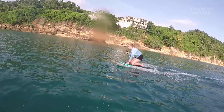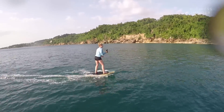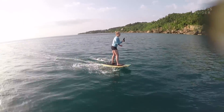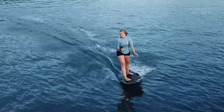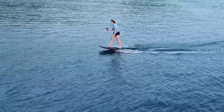Full disclosure, this was the step where I first wiped out. While going at pretty fast speeds, you have to pop up into an open stance with one foot forward and one foot back. The first time I did it, I totally lost balance. But on the second try, I got up and stayed up. It was probably less than five minutes and I was standing comfortably.